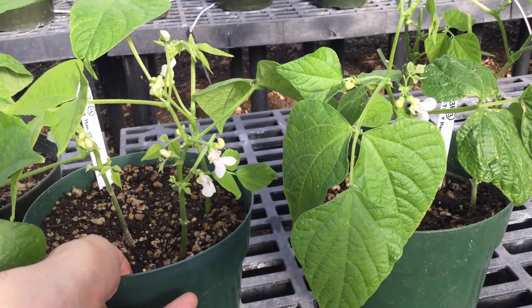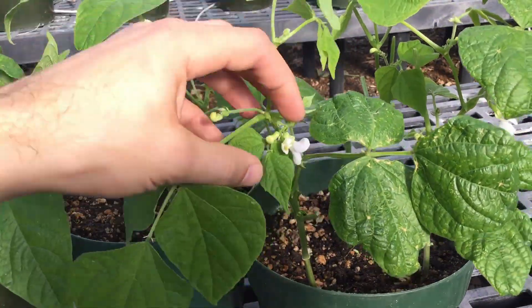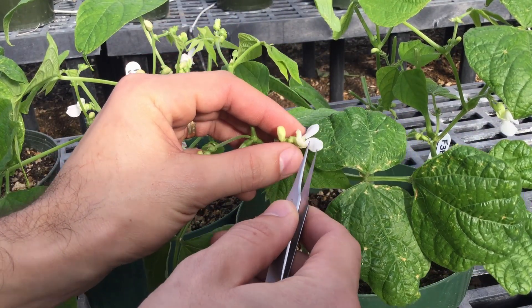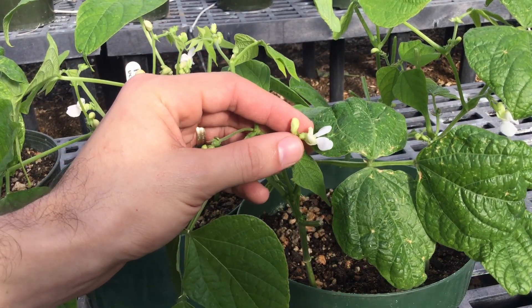On our plant that we're going to use as a mother, we want to have nice full-size buds like this, which are very close to being ready to flower.